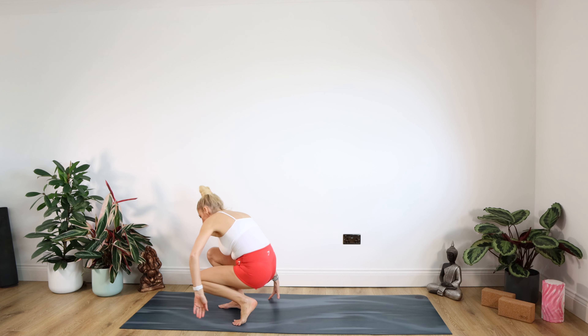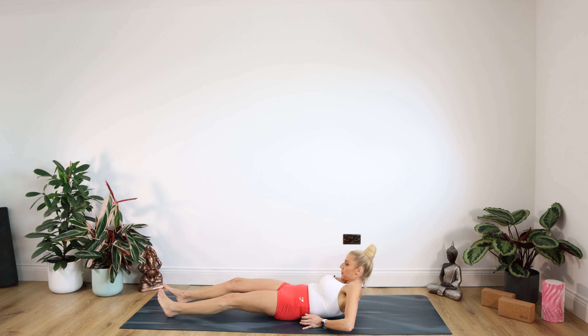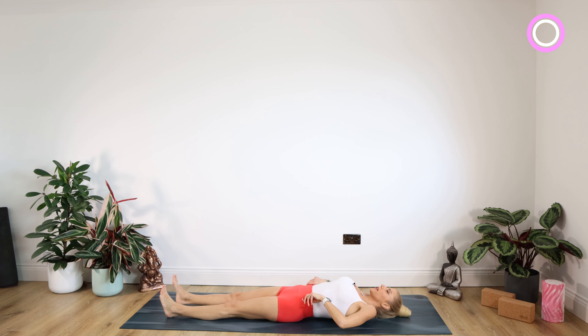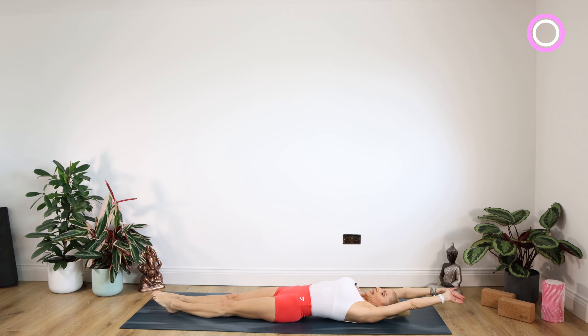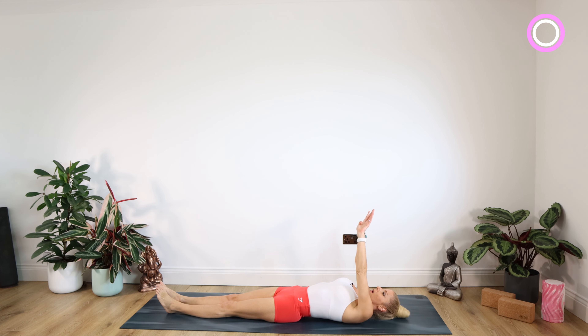We're starting off on our mat as normal to warm up those abdominal muscles. It's always nice deep pranayama breaths, please, throughout this practice. Please don't hold your breath. So nice big inhale, really stretching into those fingers and toes — a really big stretch. Feel a lovely pull going on in those abdominal muscles. And then exhale the arms down by your side.